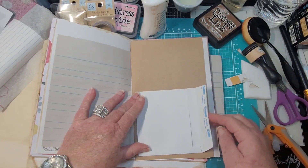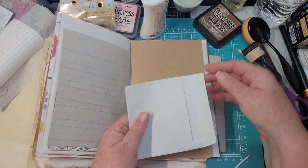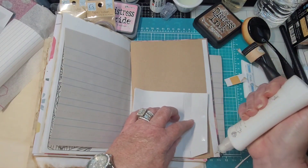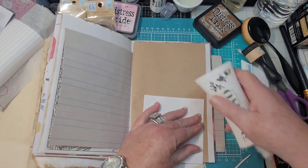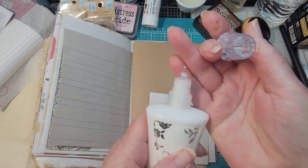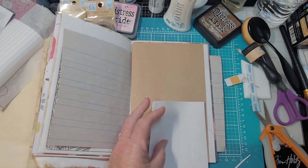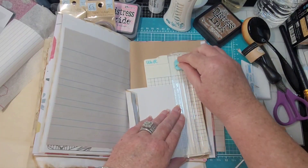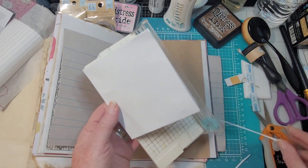You could trim that off and have that, but I think I want it a little sturdier, so let's glue this shut and trim the edge. I'm going to add a little more glue so it'll be stronger. These are little add-ons for the Nuvo glue — just love it. I'm going to get the trimmer out so it will be even, turn this on the back side because of the glue, and just trim that off. Now we have this, and then we can decorate it however we want.